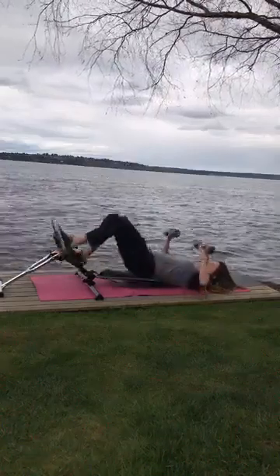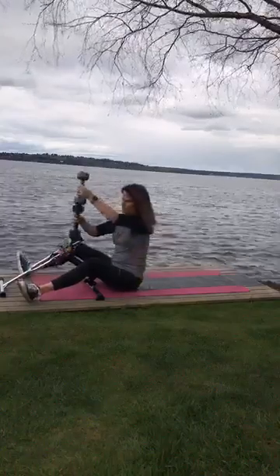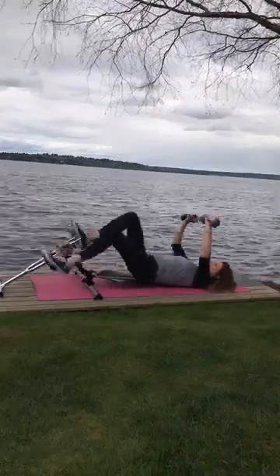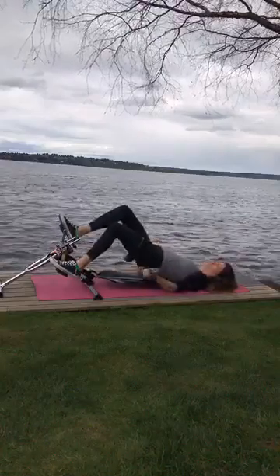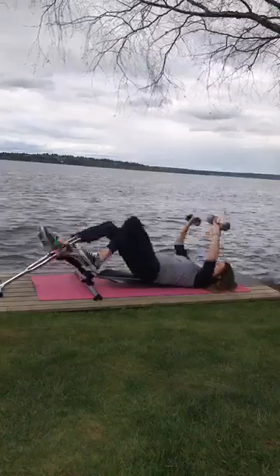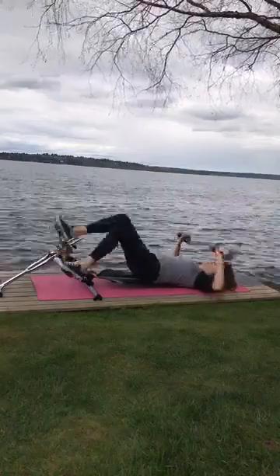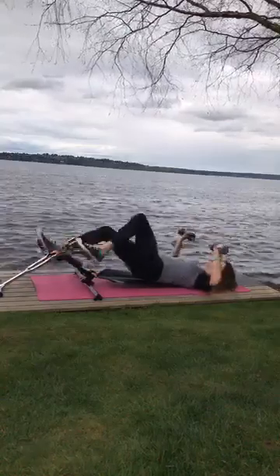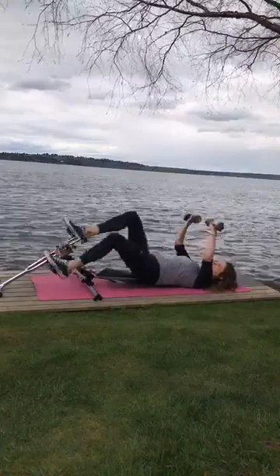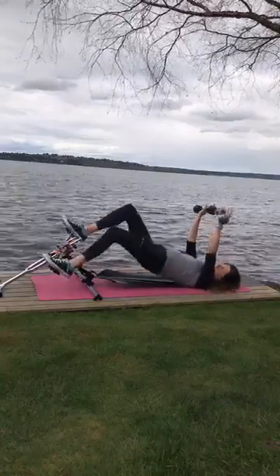Put your butt up. I have really high resistance on my legs — doing these two together. Just to give you an idea: this is such a good workout, and also great for your core. I'm going to go reverse. Get your butt up while you're doing this.